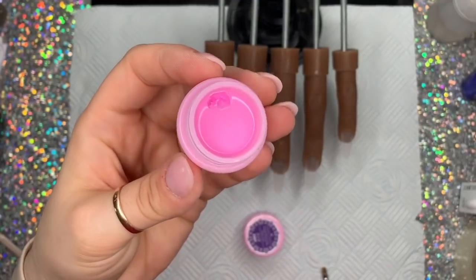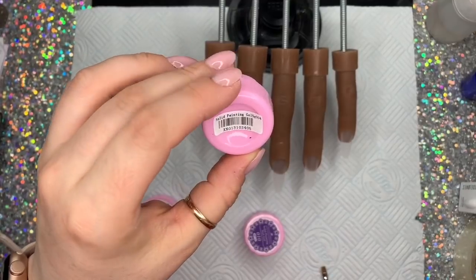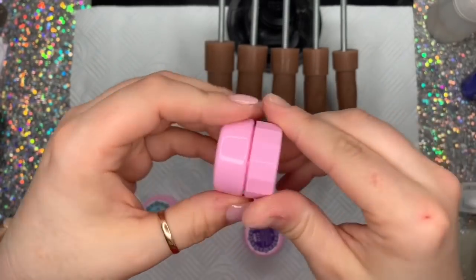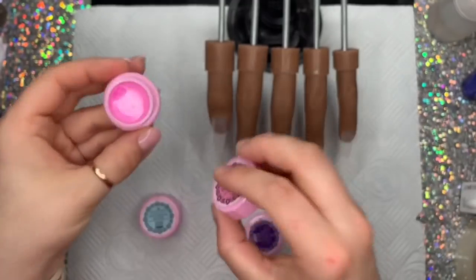I had swatched them earlier today — well, this was yesterday — so it had been a few hours since I used these, and you can still see that I'm trying to hold the pot upside down and it's just not moving. You will not have a problem with leaky pots anymore.